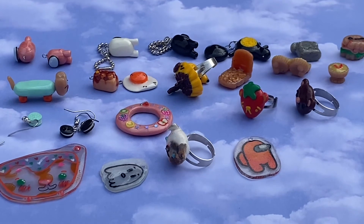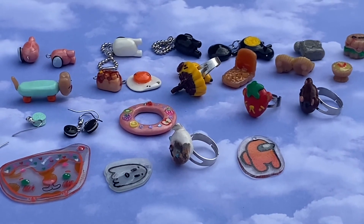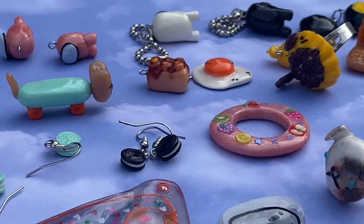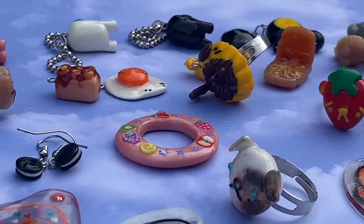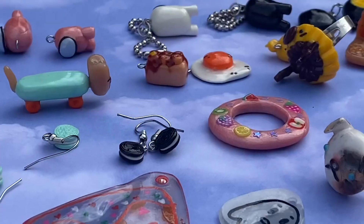These were a ton of fun to make and this video was a ton of fun to make too — I loved editing it and filming it. Honestly my favorite charms of the week were the ones I brainstormed: the little moose ring and the spider sandbox. But yeah, this was a blast to make and I hope you guys enjoyed it. Thank you so much for watching — bye!